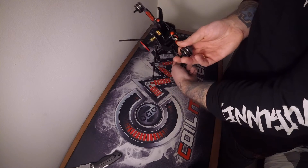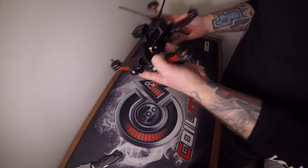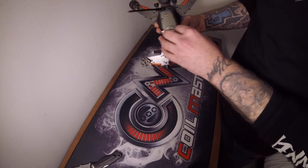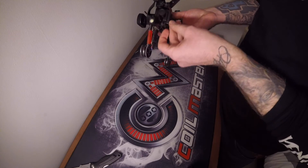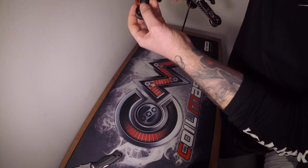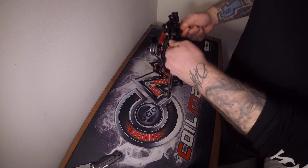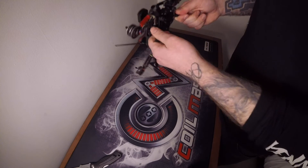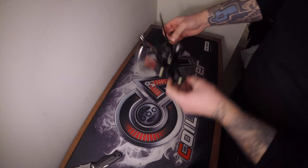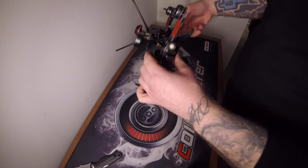The front lights are actually LED indicators - when you turn, they should flash like indicators, which is pretty cool. There's a micro USB port visible on the body. Overall it's pretty much built and ready to rock and roll: slap a battery in, set up your controller configurations, put your headset on, and have fun. The arms feel really nice - if one snaps you just clip in a new one, a bit of soldering and heat shrink and you're ready to go. The landing gear feels solid and sturdy.